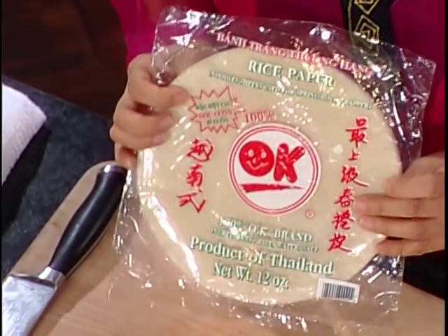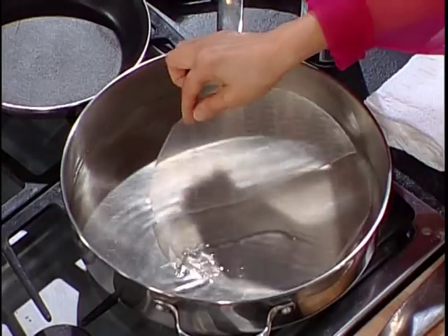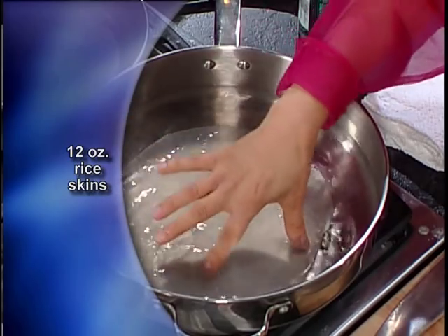It looks really good. Now I'm going to show you how to make Vietnamese Spring Rolls. When you go to any oriental or Vietnamese market, you will find what's called rice paper — you need to find the rice paper spring roll. First, you need to have warm water. I already heated up some water. This rice paper is really dry and thin, so you need to go ahead and put it in the warm water to hydrate it.